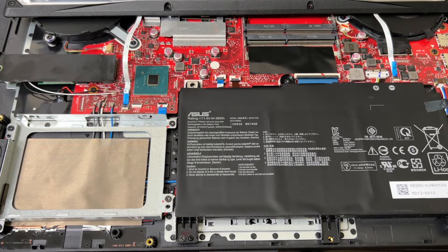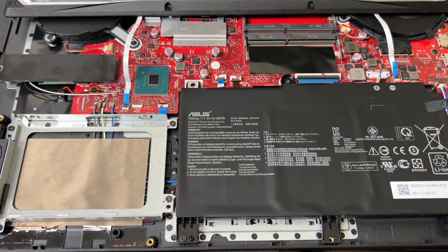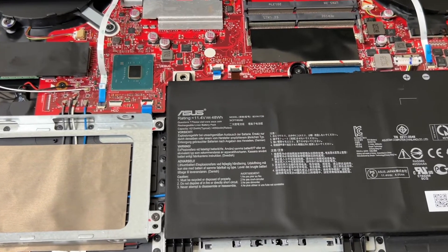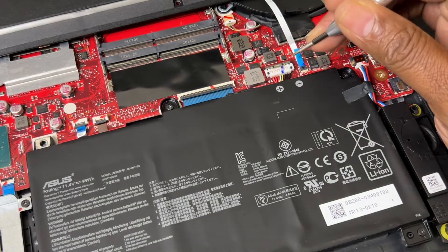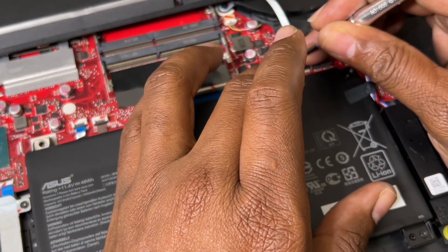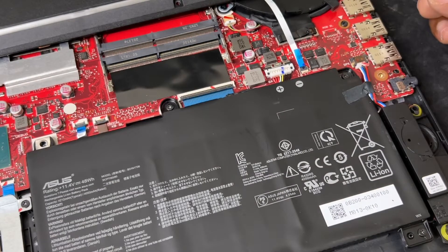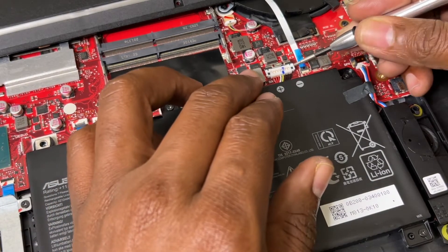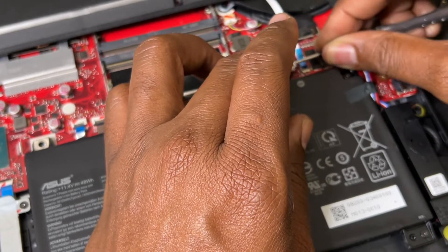First thing first, let me zoom in so you guys can see clearly. You want to disconnect the battery cable, so you've got to be very gentle. I'm going to do the smooth side, slide up this little covering on the battery and gently prop it up — it's very simple, just pop it up like this.